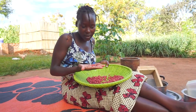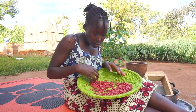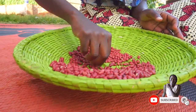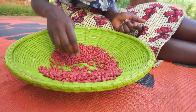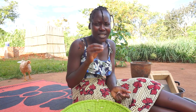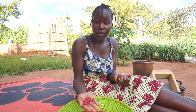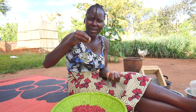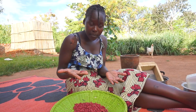We also eat groundnuts raw, by the way. Right now I'm sorting — as you can see, we always sort out anything that is dirty or not groundnuts before we start pounding. When you come to any kitchen and you don't see groundnuts, you might find it in peanut paste form or powder form like we're going to do now. There must be groundnuts somewhere in our traditional kitchen. Groundnuts are a master ingredient for us in the kitchen.